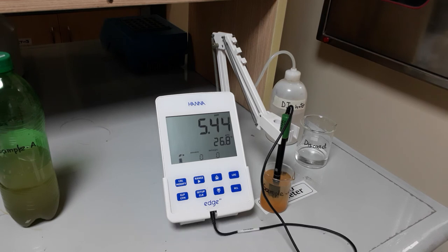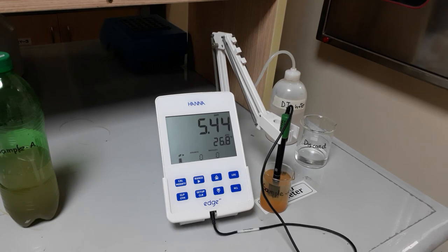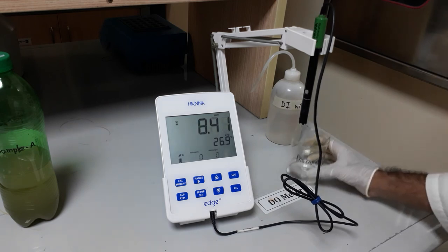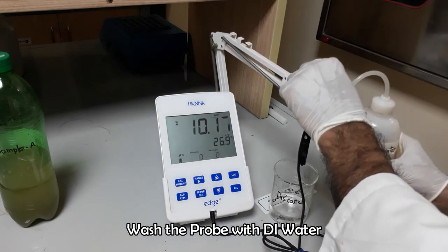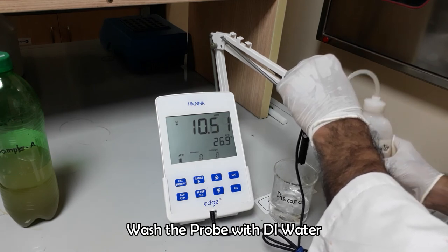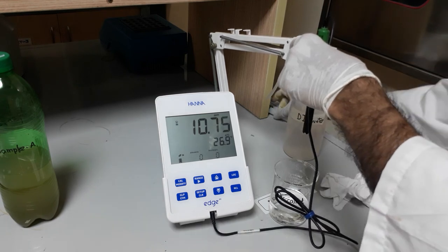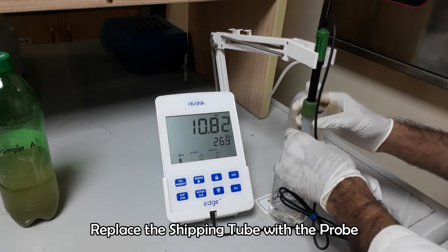This is the final reading showing in the display. So the DO of the sample tested in this experiment is 5.44 ppm. Wash the probe and use tissue paper to dry it. Replace the shipping cap and attach with the probe tightly. Clean the workstation.